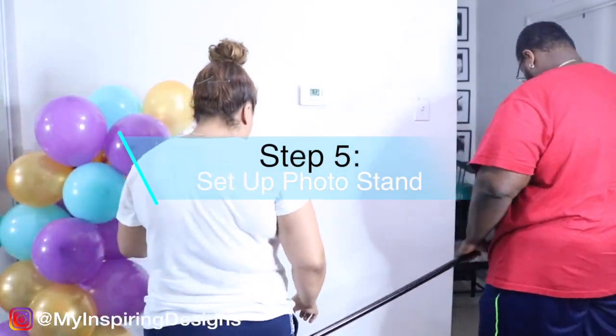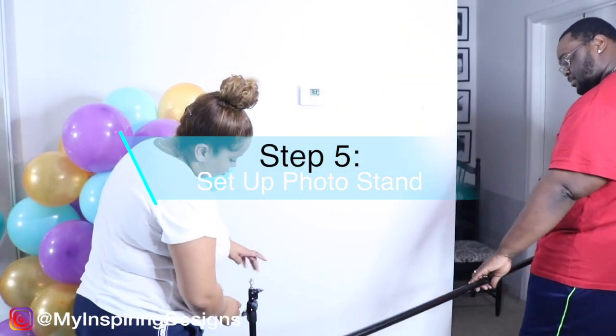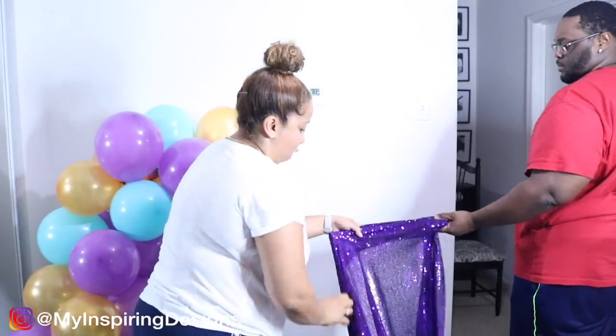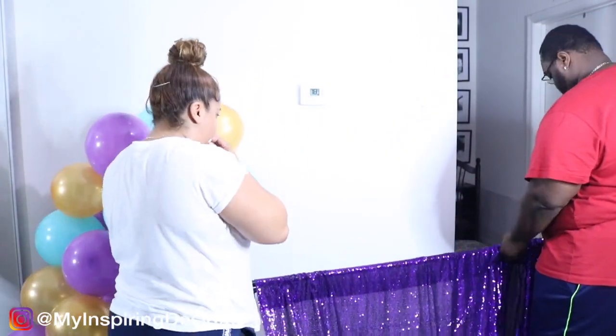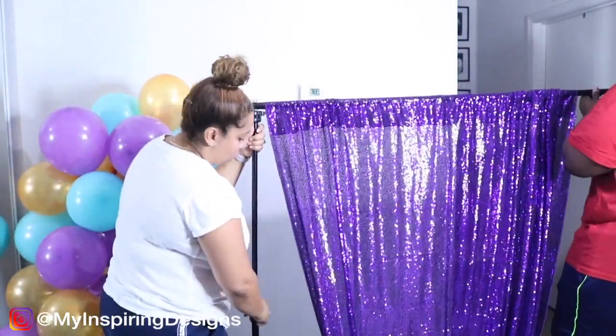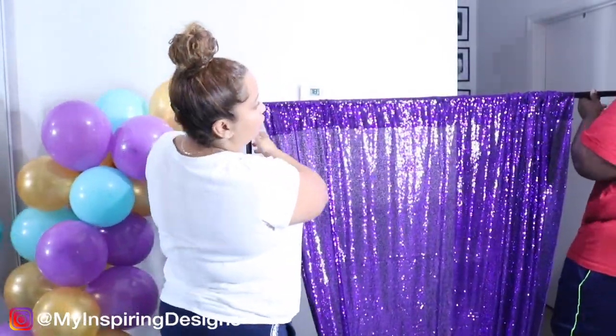Step five is to set up your photo stand. In this video I use the photo stand to attach the balloon garland to. If you follow me on Instagram, you will see a photo of me using a balloon garland on a wall and you can see how I did that there.